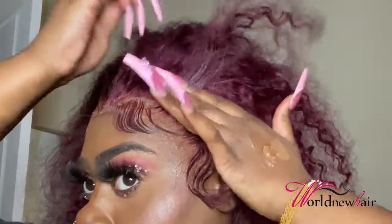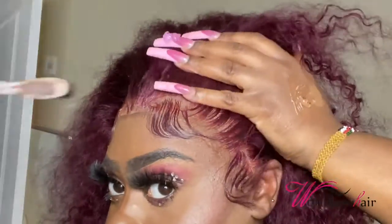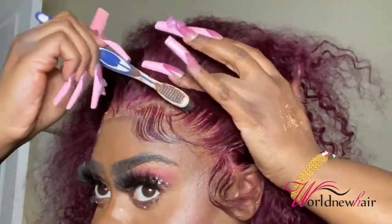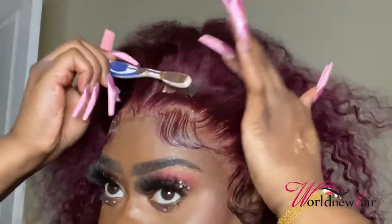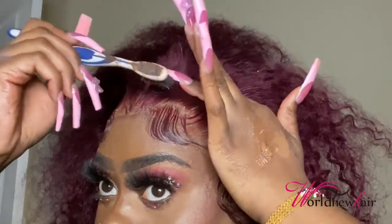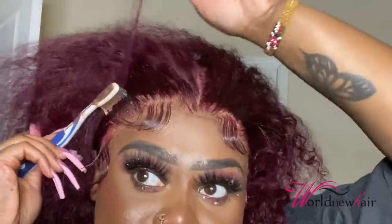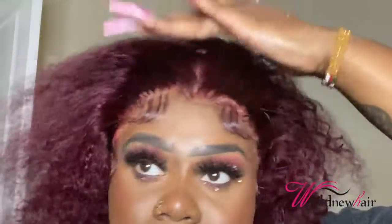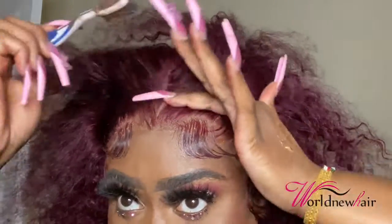Right now what I'm doing is taking the Got2b and pushing it inside the hair — it really gives off a sleek look and also a flatter look, and the illusion that the hair is coming straight from the scalp. That's one of the things I love to do. And considering I'm doing a half up half down type of look, I want the hair to be very, very sleek.